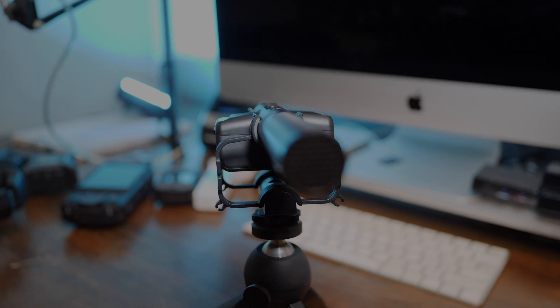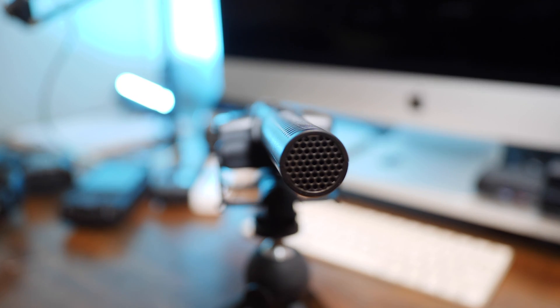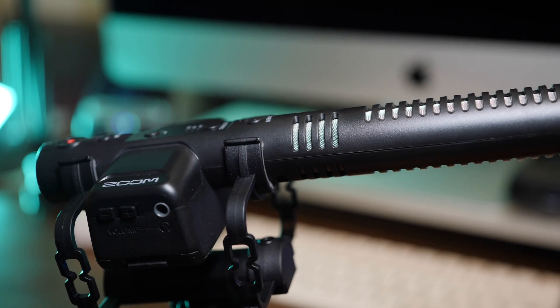The M3 is powered by 2 AA batteries with a claimed 12-hour run time. Let's have a closer look at the M3.